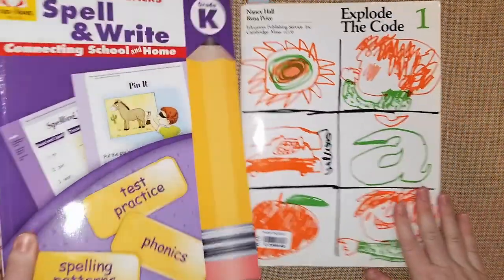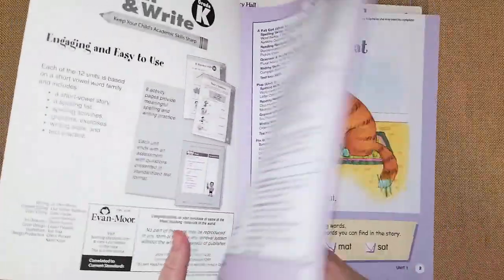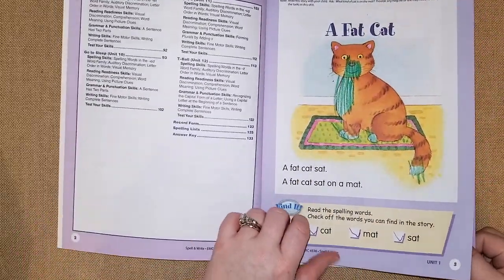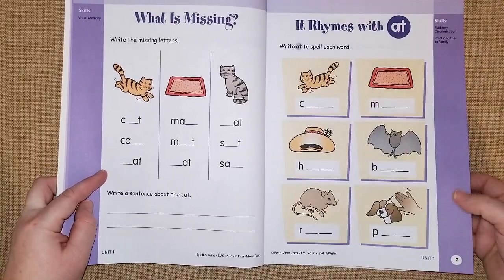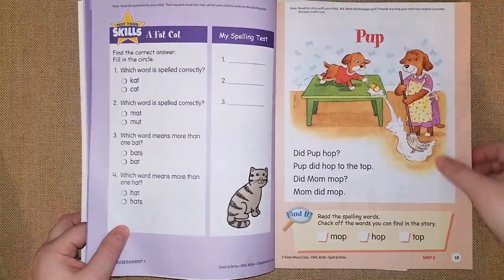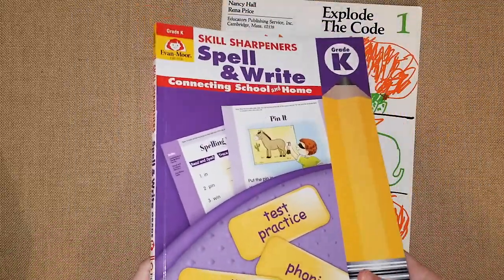This next book is the new Skill Sharpeners Spell and Write book I showed in my kindergartner's video. My son has started using it already and it's really nice. We go over the words, he can practice by tracing, and there are cute activities like 'what letter's missing,' a little rhyme activity, and a matching activity. I think this will be a fun supplemental book for phonics and we'll do it once in a while when he feels like it.